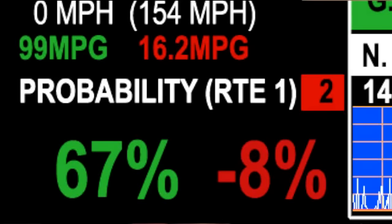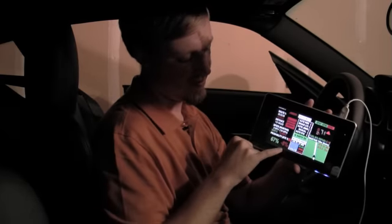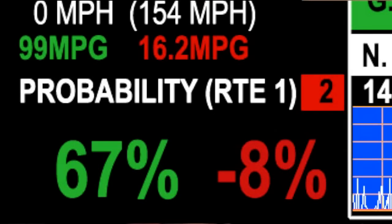It all comes down to this probability meter. Right now we are paused, or this would be dropping. We've got a probability of 67% of achieving the goal of 131 miles in 59 minutes. This other display right next to it says minus 8%, meaning it has dropped 8% in the last few moments, so it is lowering.